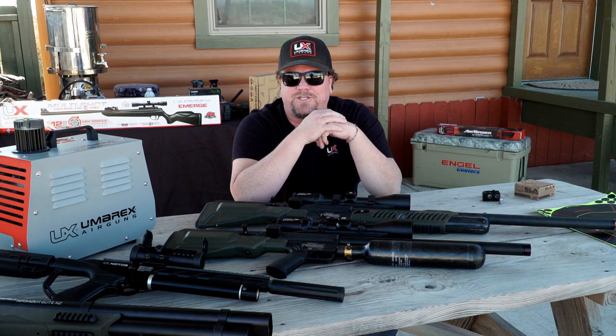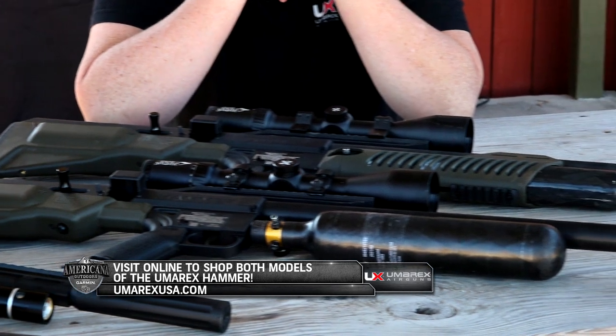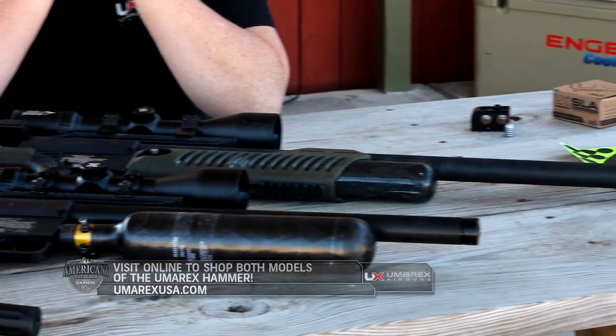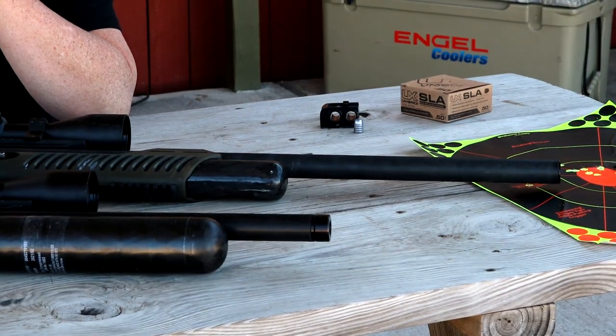What we have sitting in front of us are two versions of the Umarex Hammer. Both of them are 50 cal, both hit with tons of force. You can shoot from a 255 grain to a 550 grain bullet out of it.